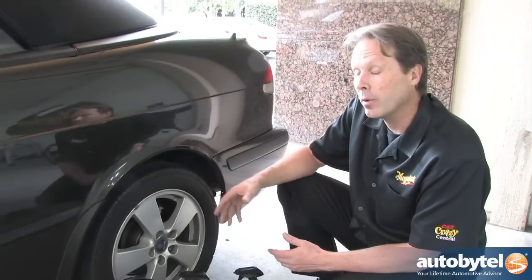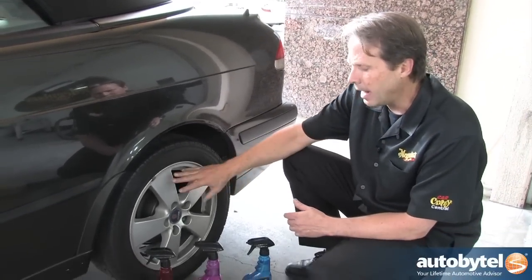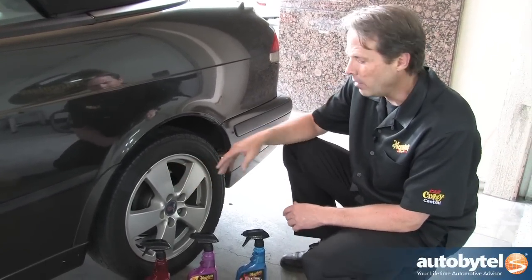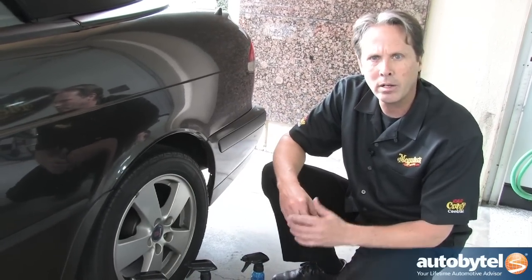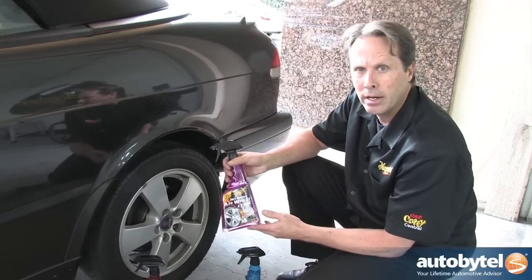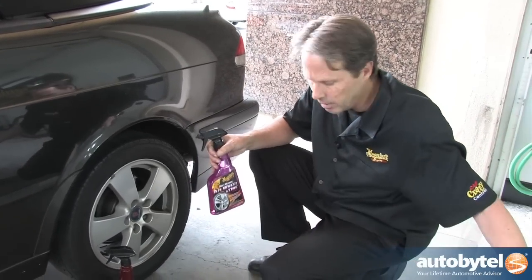Upon inspection of this vehicle that we're going to clean today, we've noticed that it has factory coated wheels. We've noticed that there's no aftermarket suspension components and no delicate brake components that we need to worry about. So we're going to be safe to grab our all wheel and tire cleaner for this particular vehicle.